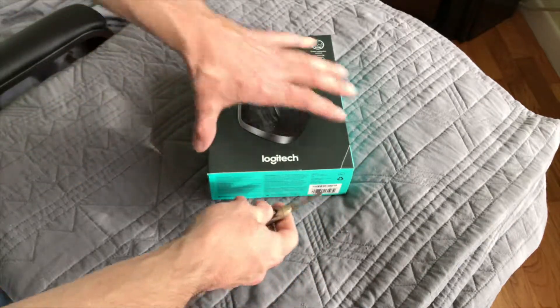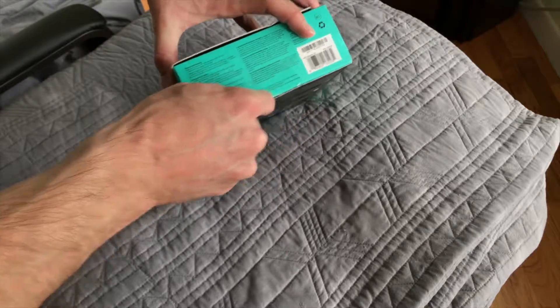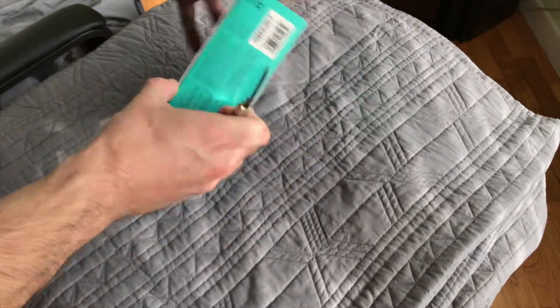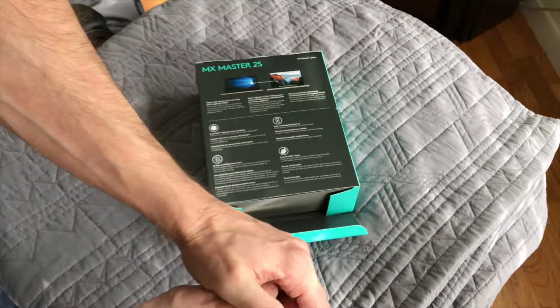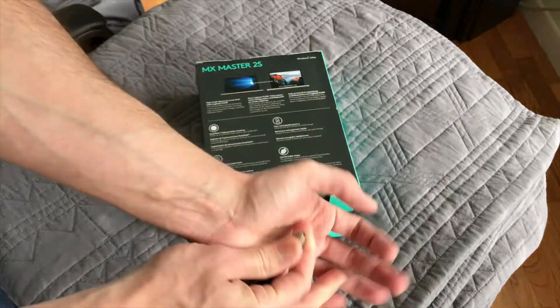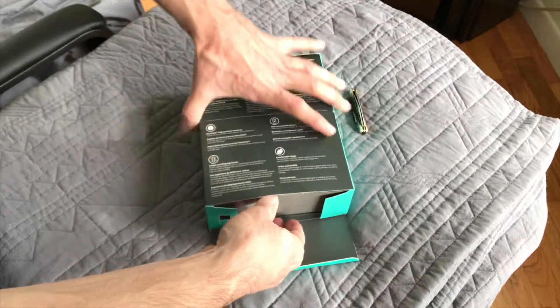That's a big blade, I gotta be careful. So let's get this thing open here. We gotta make sure we close that — don't want to hurt ourselves.